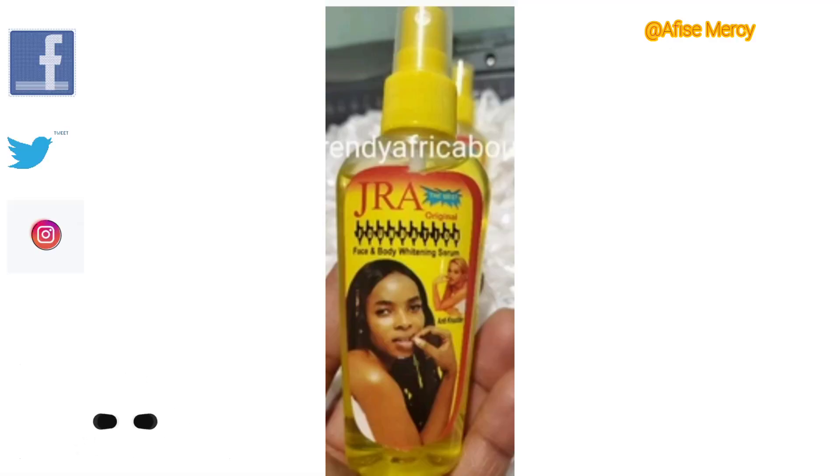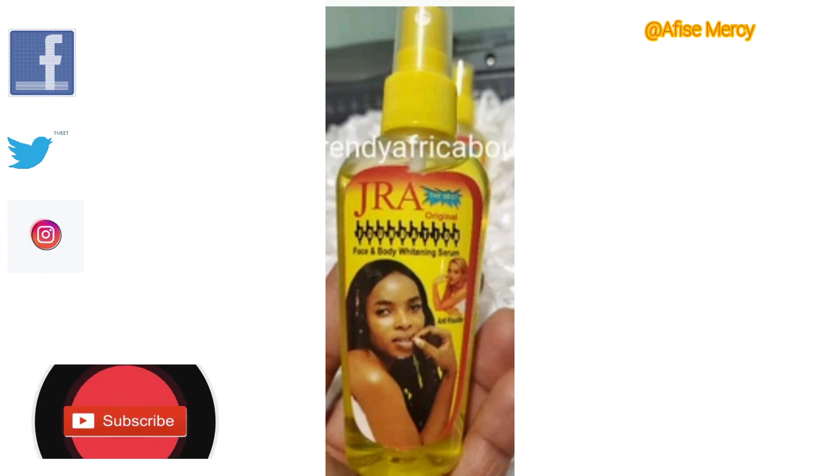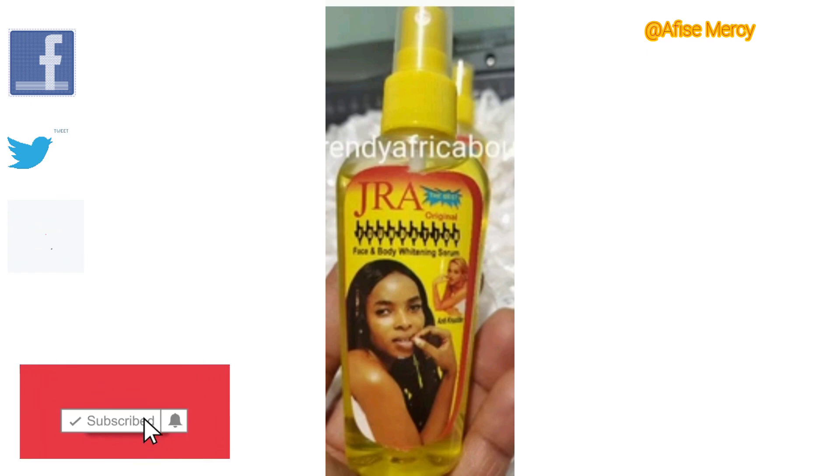Hello guys, welcome back to my YouTube channel. If you are tuning in for the first time, you are most welcome. If you are a returning subscriber, you are still welcome. I really appreciate you clicking on my video. Today I will be talking about some lightening serums that you can use directly on your skin or mix with your base lotion.